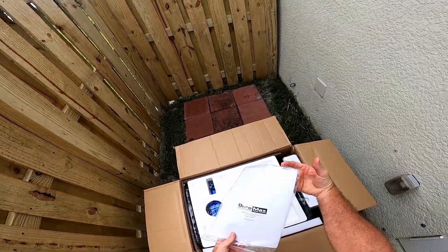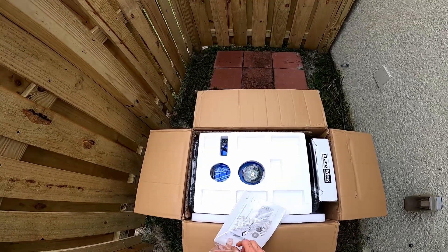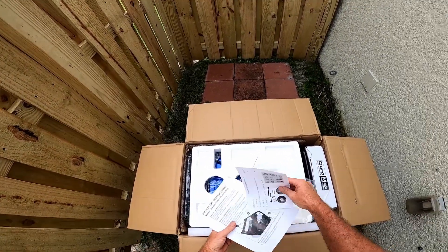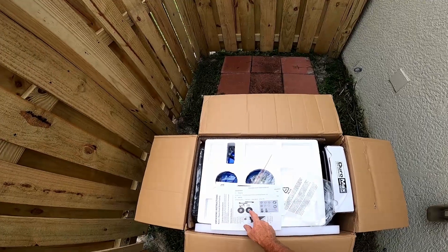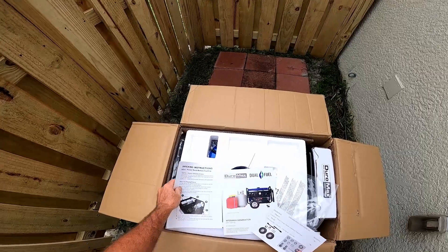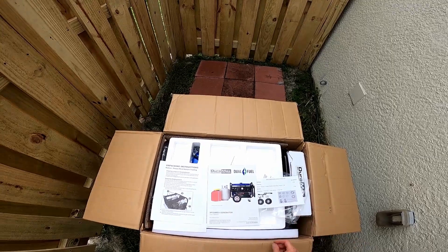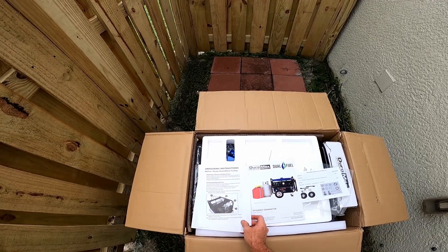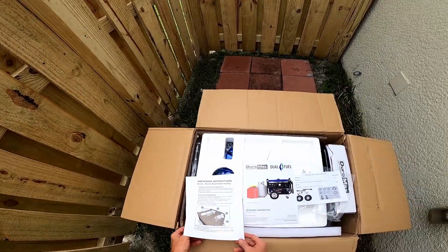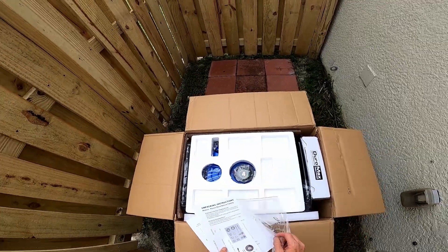When you open it up, we've got the instruction manual and owner's manual, which we're definitely going to need. It gives you a parts list. This kit comes with the wheels, by the way. I got this for $499, and the usual price has been running around $599 to over $600, so I was pretty pleased with this price.